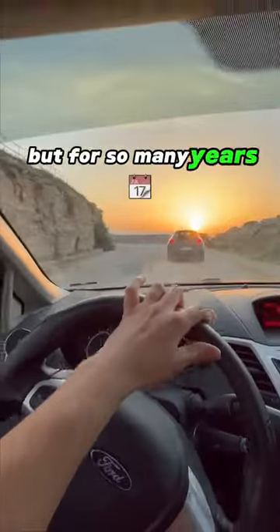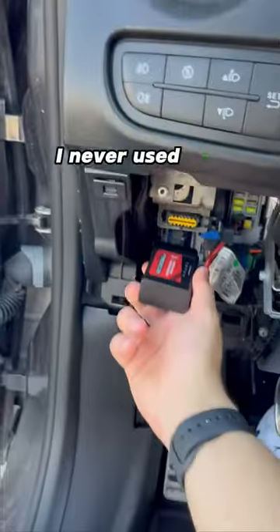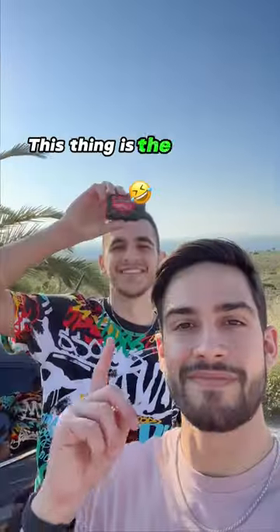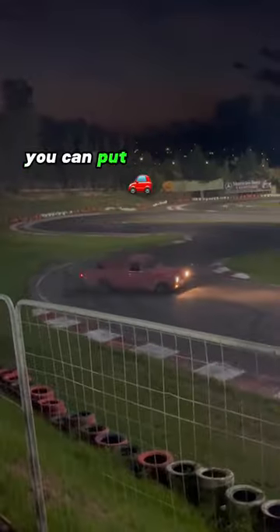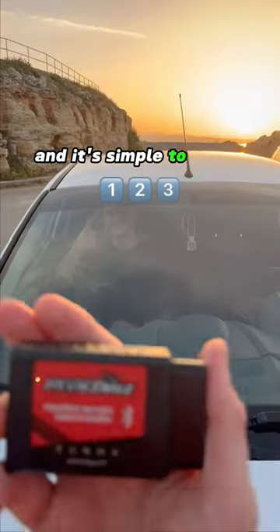This might sound strange, but for so many years I never used this thing — and it's the funniest thing ever. Clearly the internet loves it. You can put it in every car and it's simple to set up.